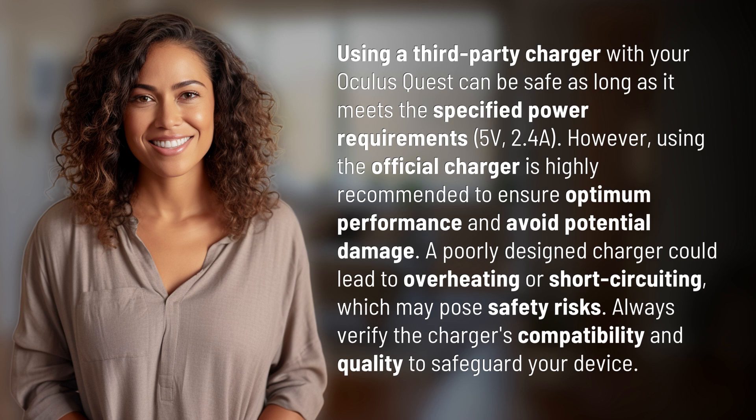using the official charger is highly recommended to ensure optimum performance and avoid potential damage. A poorly designed charger could lead to overheating or short-circuiting, which may pose safety risks. Always verify the charger's compatibility and quality to safeguard your device.